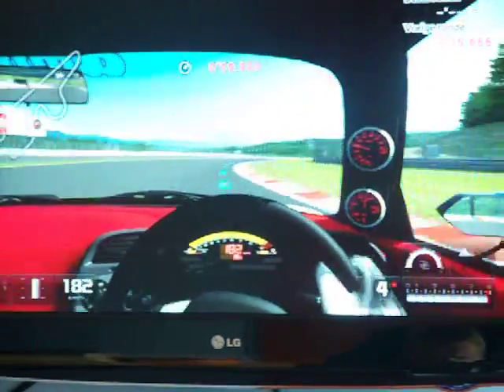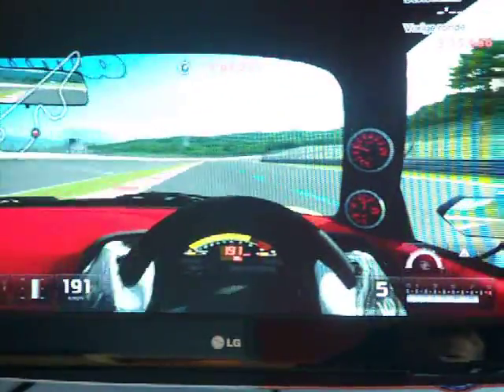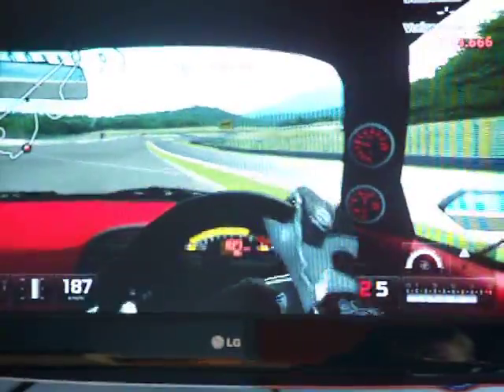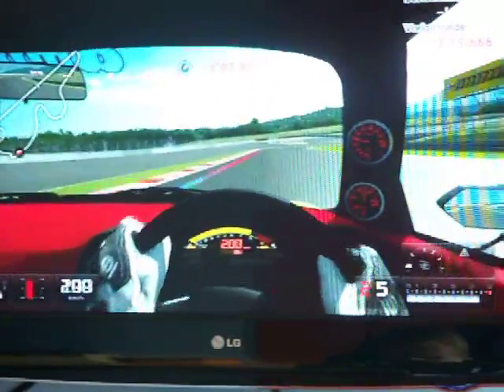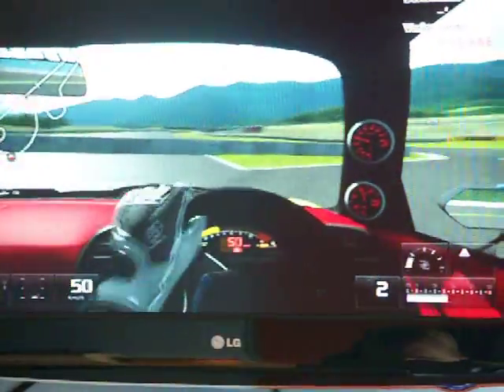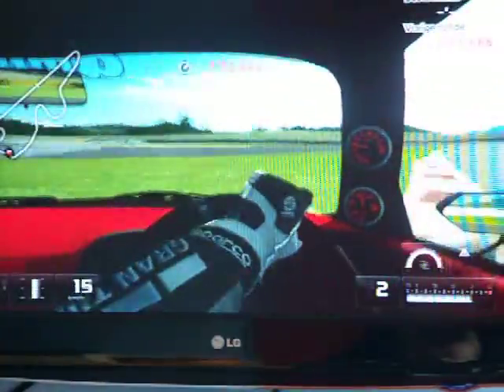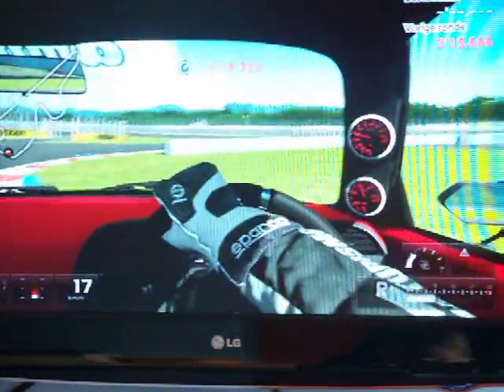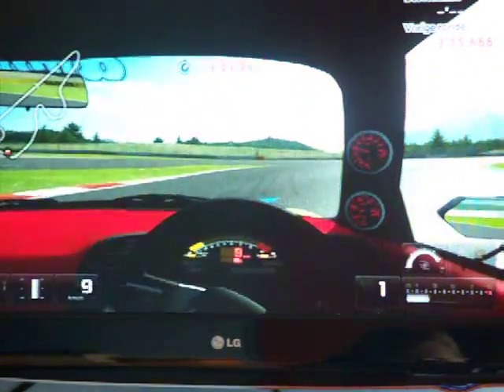The Veyron is about 580 brake horsepower per tonne — this is only 80 horsepower slower than the Veyron. Because the Veyron is quite a lot more advanced than this. I mean, this was a good car and then a company modified it. The Veyron was never modified.